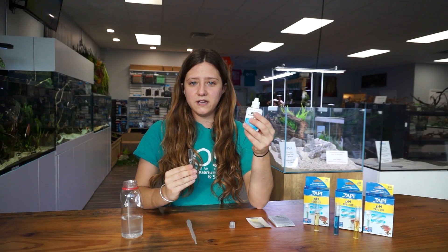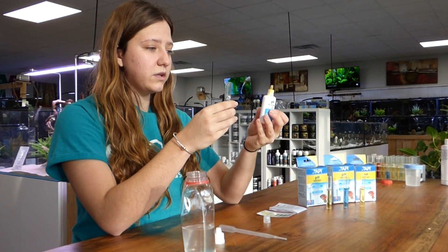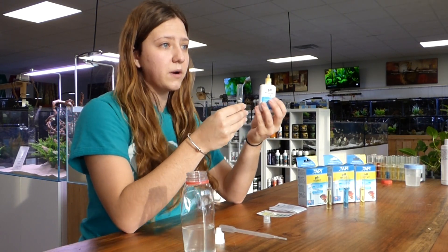Next you're going to add three drops of the solution bottle into the vial. When you do this you want to make sure that you hold the bottle completely upside down to ensure that you have the same size drop going into the vial.